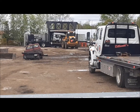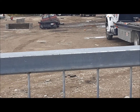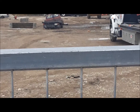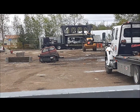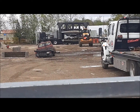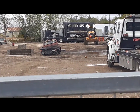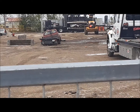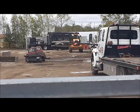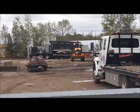Watch this old Ford van meet its maker. I need the windshield out of that van and they're squishing it. There it goes. Oh, I don't think the windshield's any good anymore. Well, it was a high top. So much for that.